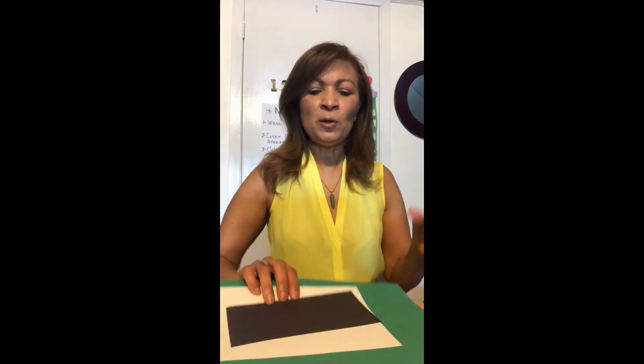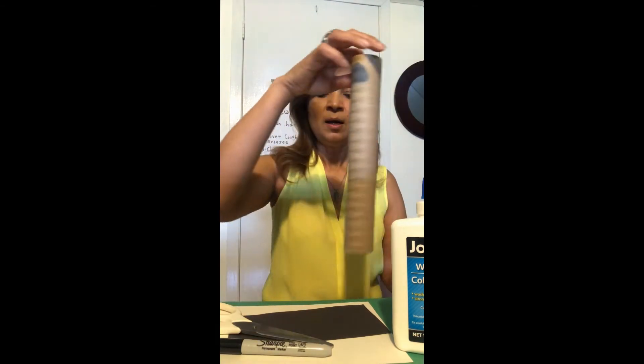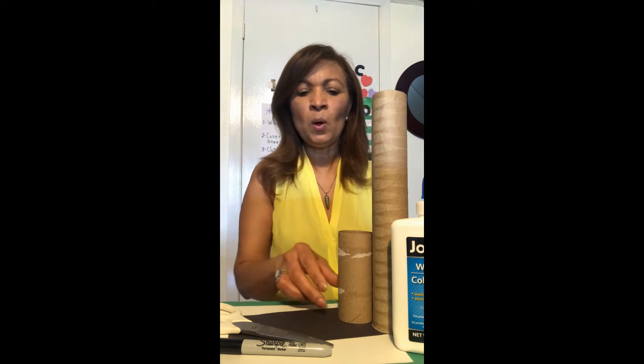I have some material here. I have construction paper, glue, scissors, marker, and paper towel and tissue paper rolls.